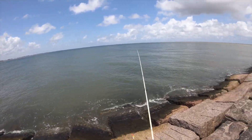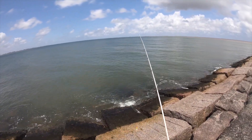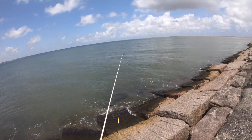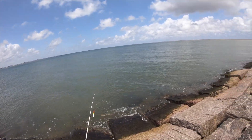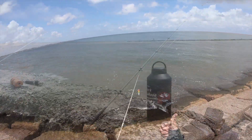Like I said, the jetties are always real hit or miss, but today I think it's going to be a hit. We've seen a bunch of guys reeling in speckled trout on the way out here. Everyone's been saying they were doing a good job and we're on a fish within our first 10 minutes. So it's a freaking thumbs up from me.